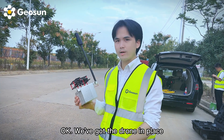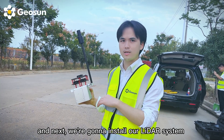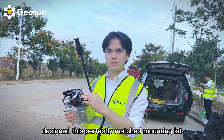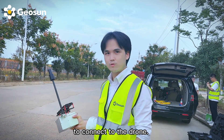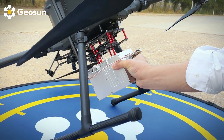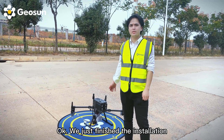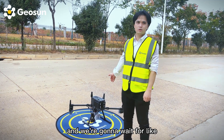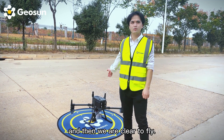We got the drone in place. Next we're going to install our LiDAR system onto the drone. We designed this perfectly matched mounting kit, which is easily used to connect to the drone. We just finished the installation and we're going to wait about two or three minutes to warm up the system, and then it will be clear to fly.